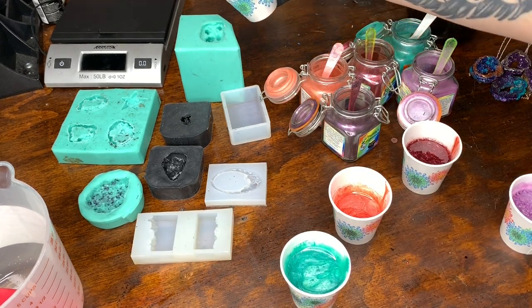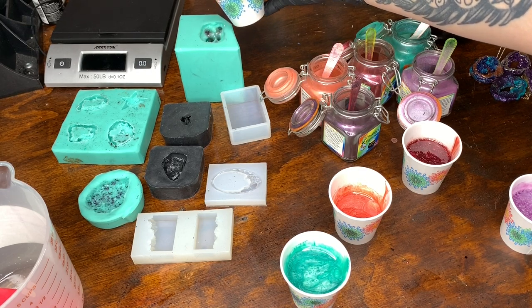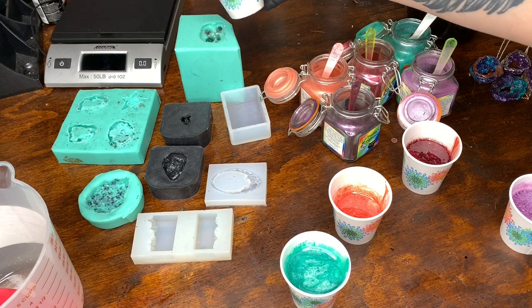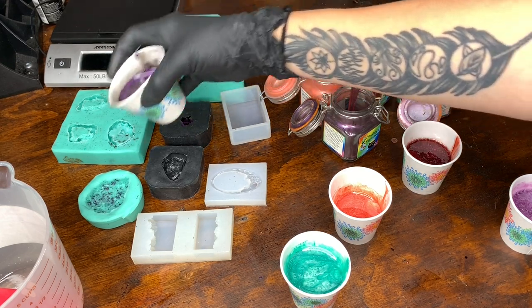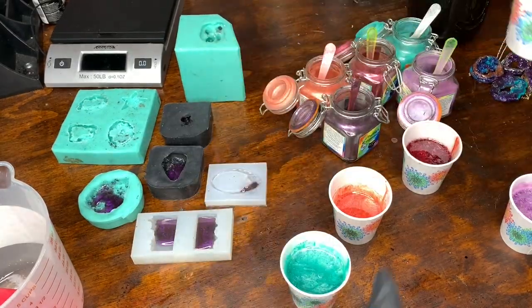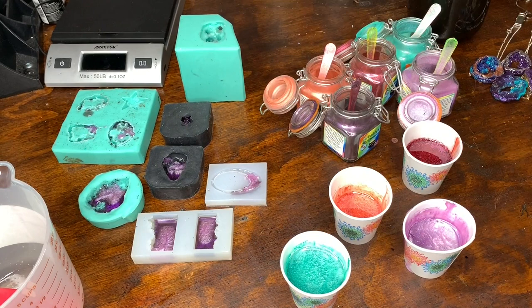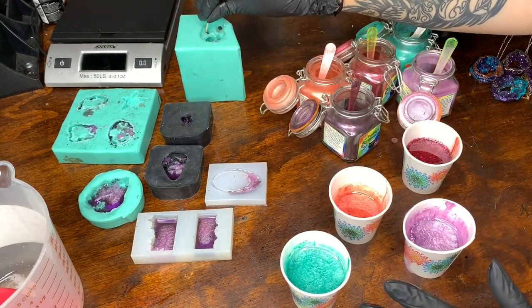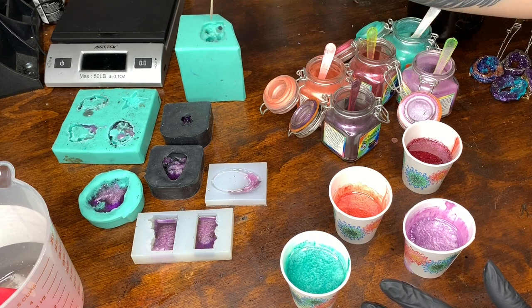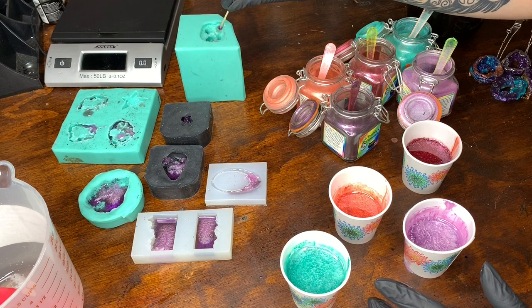Now it's just a matter of pouring. I'm going to get a little bit into each one of those tips because you have to bring something pointy down into those to make sure the resin gets all the way down in there. Be very careful — you don't want to stab a hole into the mold, you just want to push the resin down into the point.